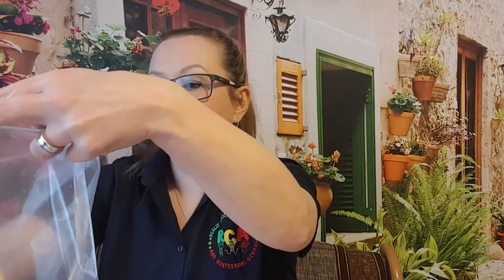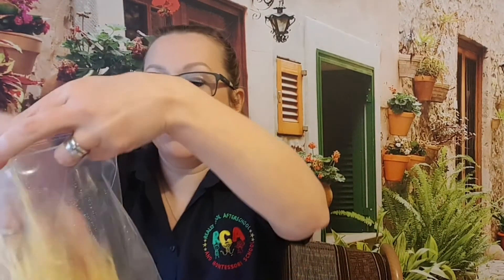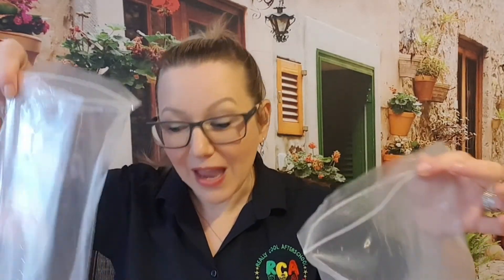Take a ziplock bag and put some pasta in it. Divide the pasta into as many bags as you have colors of food coloring. It's important that the pasta is not only cooked but also rinsed under cold water to get rid of the excess starch. I have four colors, so I'm putting pasta into four bags. Now it's time to add the food coloring — just put a tiny drop into each bag.